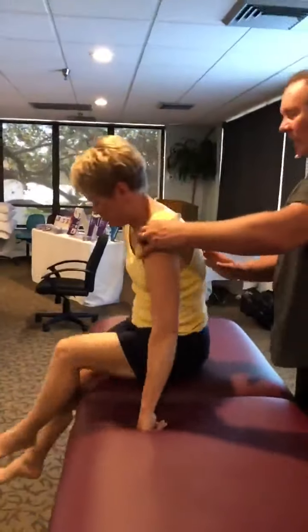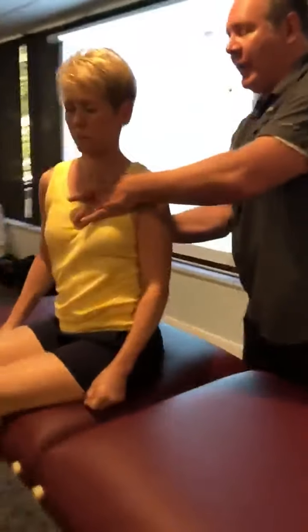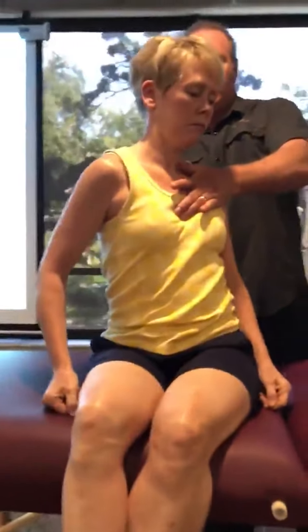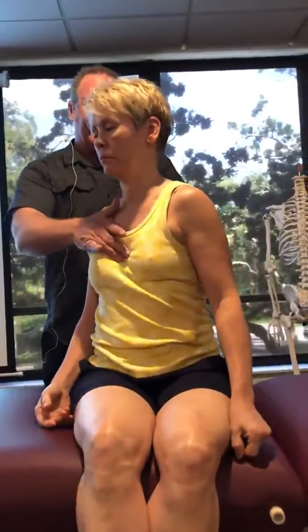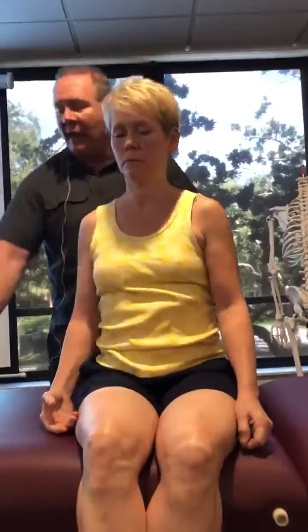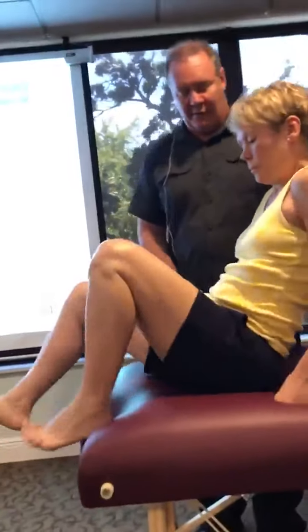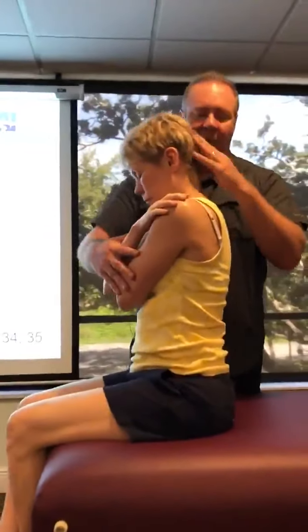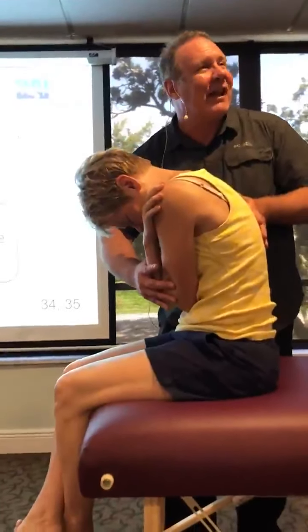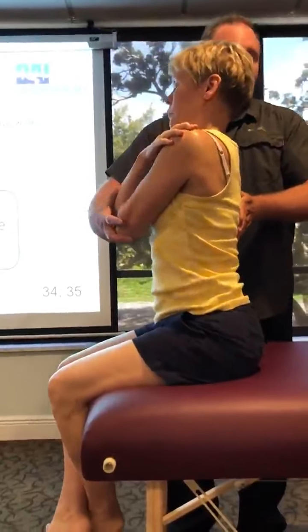Let's have you sit up for me, face that way. I'm going to place my hand on that area and my hand on the front. I'm going to rotate her. There's a little bit of tension there, not too bad. Going this direction, she's a little bit stuck. Have a seat here, face that way. Across here, drop your head forwards. Right there she's kind of stuck. When I go the other way, that's as far as she goes.